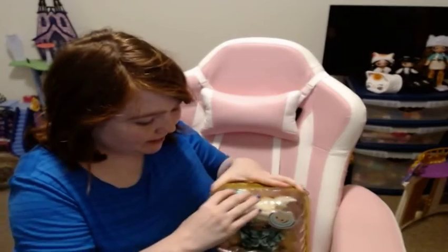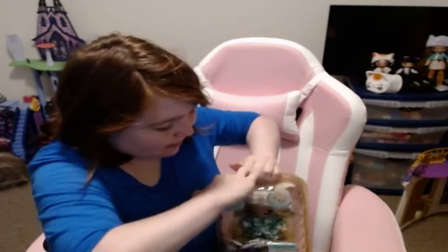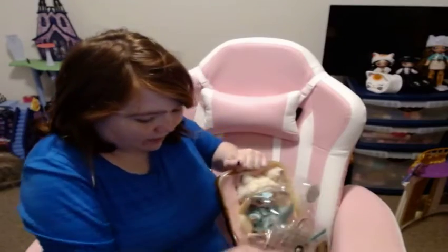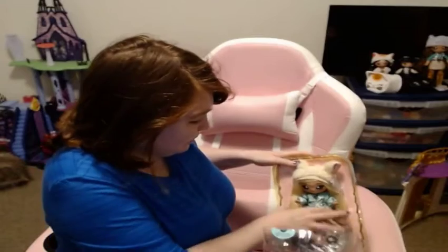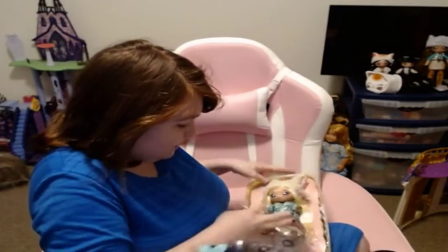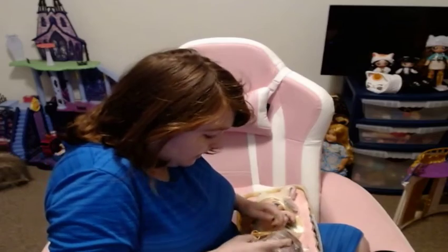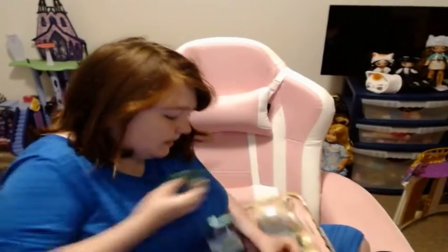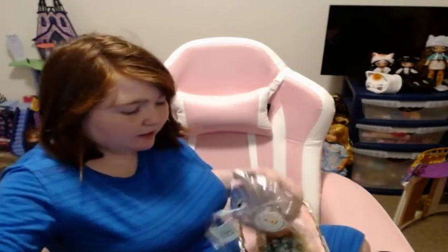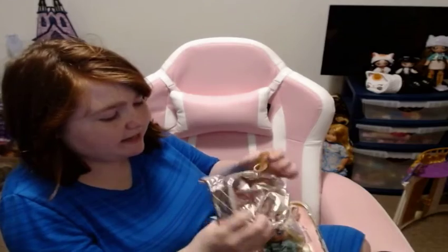It says push here to open. There we go — it's open! We will just remove our little pom-pom bag. I think it's empty.